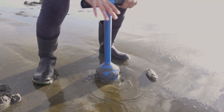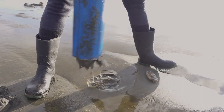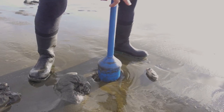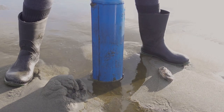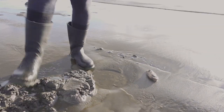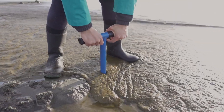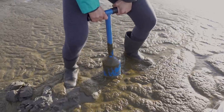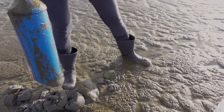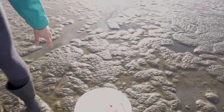This clam gun is actually pretty easy to use. A lot of people try to dig straight down, but all you need to do is let gravity work for you — just shake it while you're pushing it down a little bit, then pull up. Typically around these areas, by the time you dig about two or three times, you'll see the razor clam. Second clam — razor clam. On to number three.